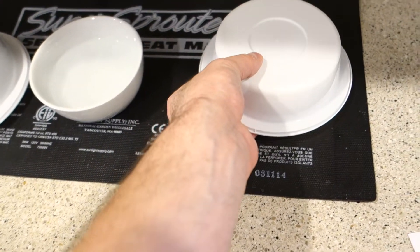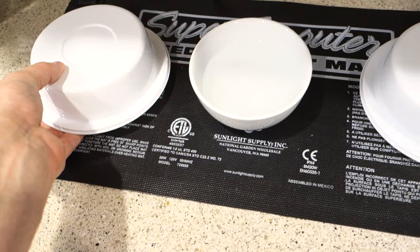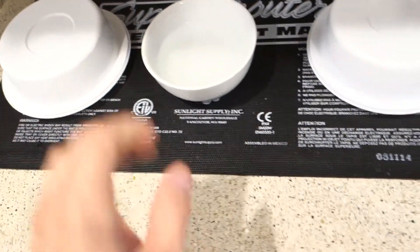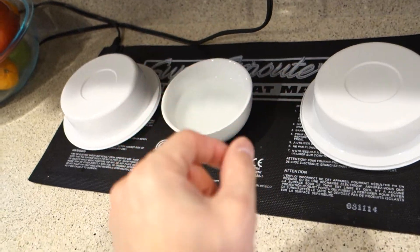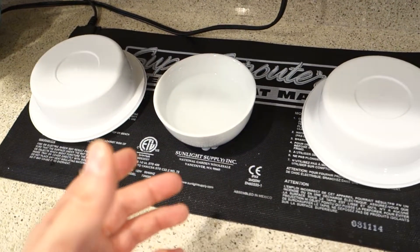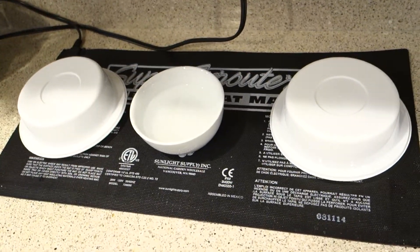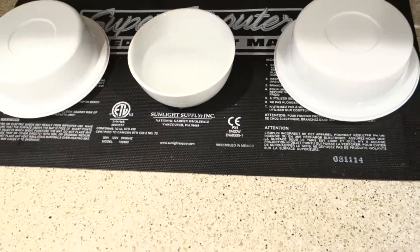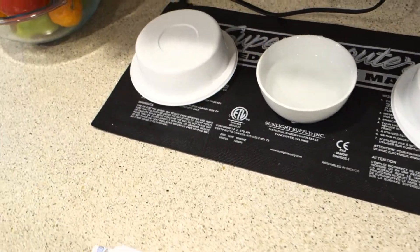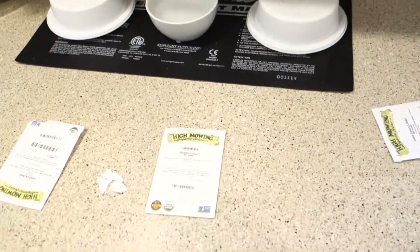The heat mat gets nice and warm and starts to heat up those seeds to get everything moving. In a couple of days you'll see a little tail growing from the seeds - that's the seed germinating. Then I'm going to run you through the process on how to put them into the growing medium and go step by step in the growing process. Easy as that.